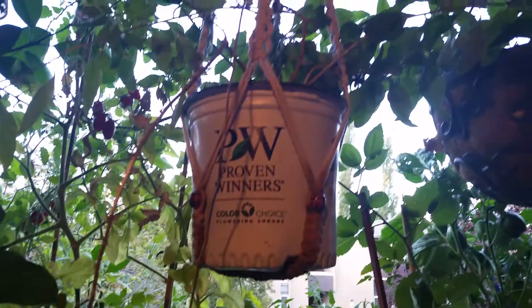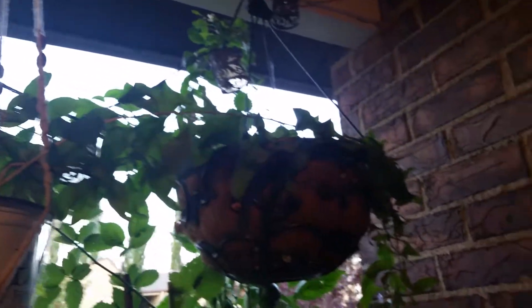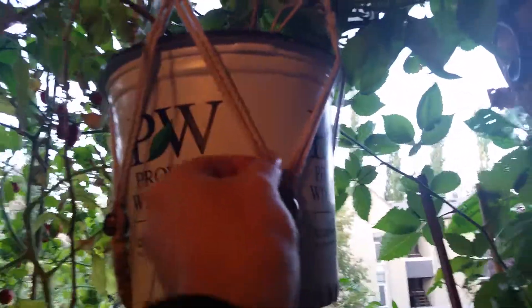Right here — goji berries by Proven Winners. Got a branch going clear over there, over the strawberries, another one behind it, some smaller ones right here. Come back down to this hanging. So the branches are kind of long and skinny, which is my primary reason for choosing to put it in a hanging rope like this.